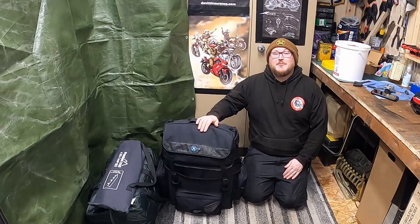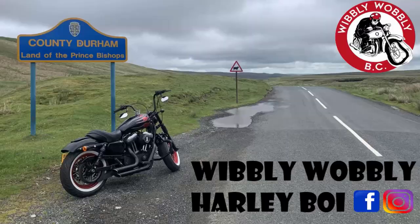Hi guys, welcome back to the channel. Today I'm going to be showing you my luxury motor camping set up.